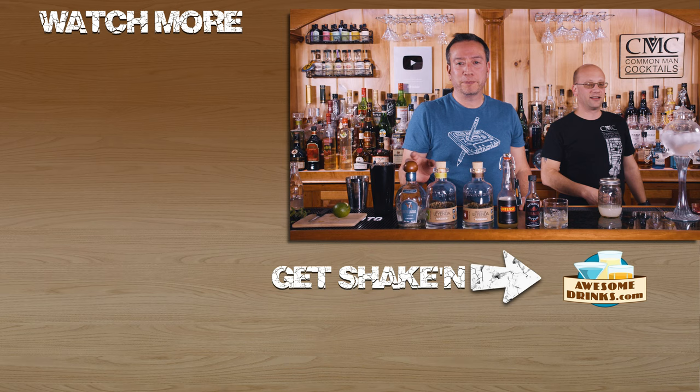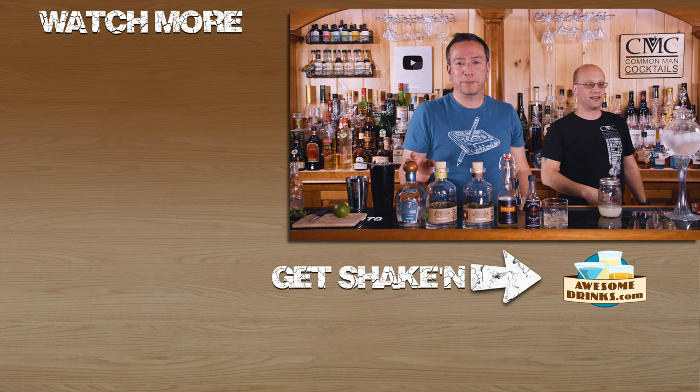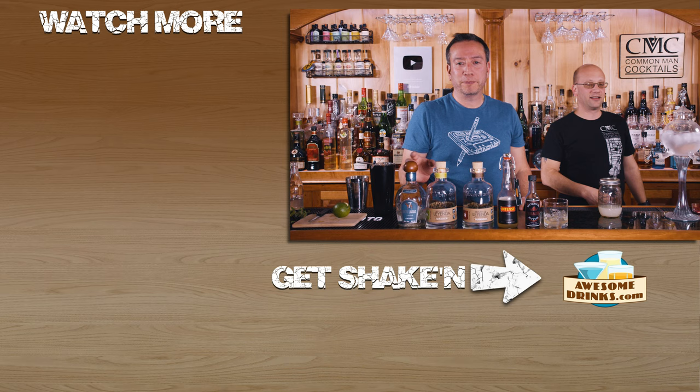Alright, let's see what this thing does. That's it — sidebar, more videos down below. Awesome Drake's Bartender Starter Kit. That's it, we're done — we're teaching you how to drink.